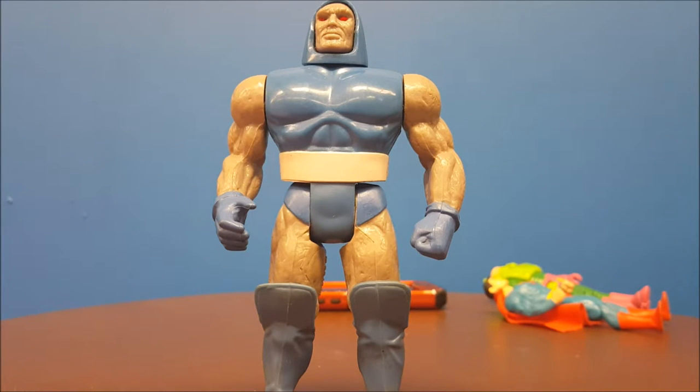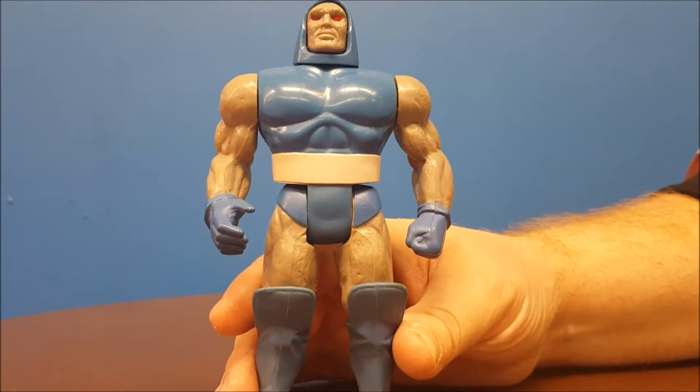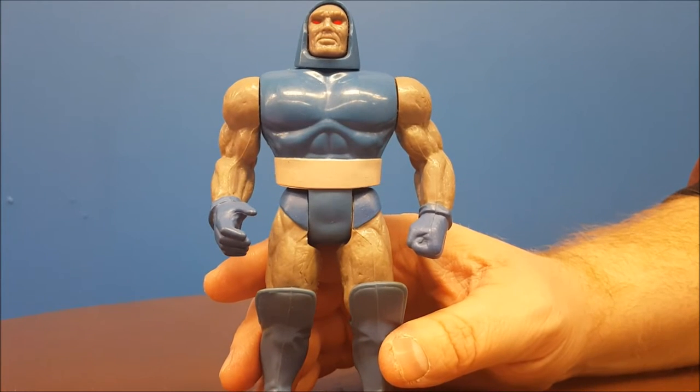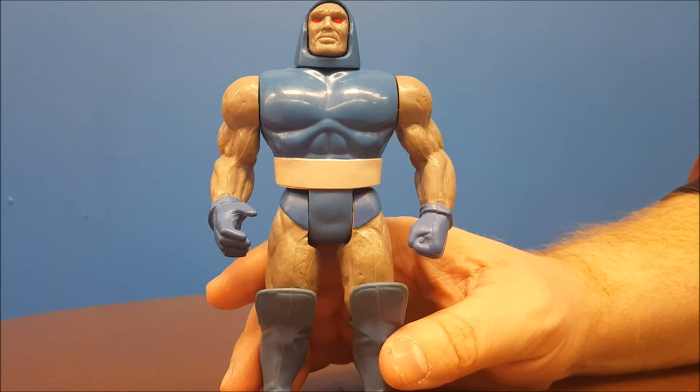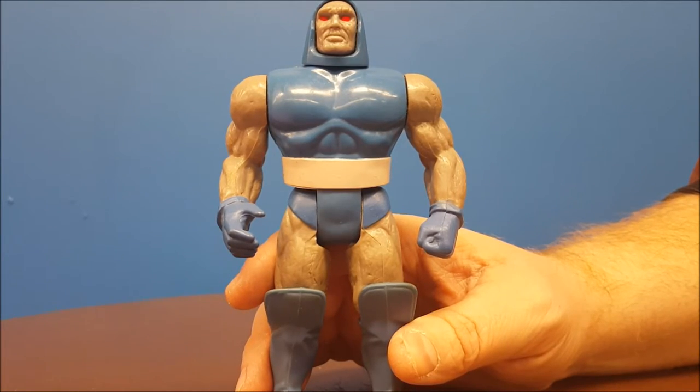Well, there you have it, my friends — that is the Darkseid figure from the Kenner Super Powers line. Overall, not a bad figure. Mine of course over time has loosened up and the joints aren't as stiff as they once were, but still not a bad figure. I wish I had his cape — he would look really cool — but Darkseid is not really ever shown too often with a cape nowadays, so I think that's okay. Until next time!